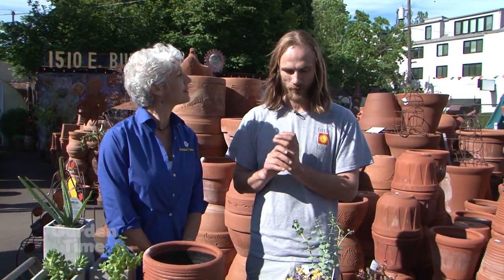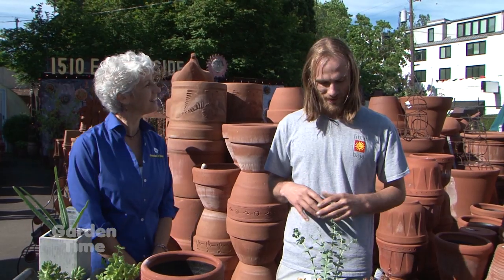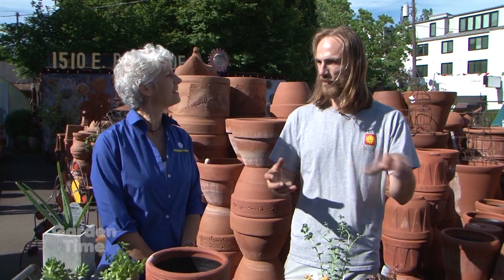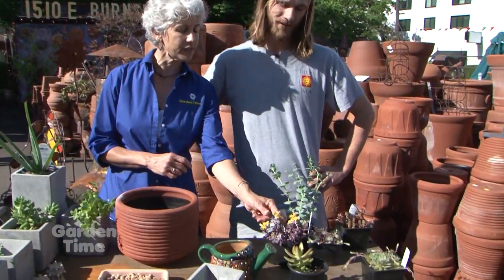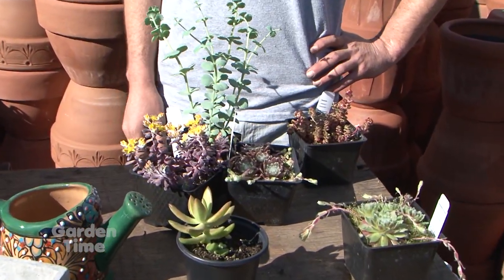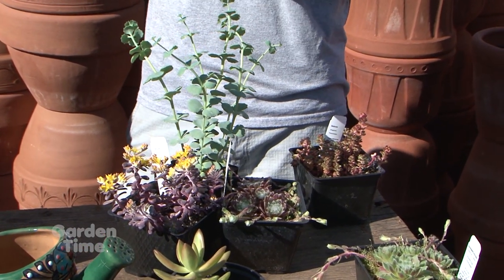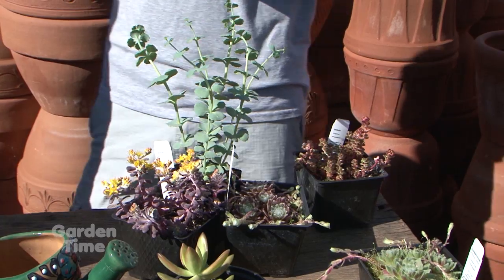Are there any rules for making sedums and succulents look attractive? I've always followed the rule of working with odd numbers — threes and fives always work well. Also contrast: get some different colors in there, and repetition — that pulls it all together. I also like all the different textures. Look, even this one is blooming — that really adds an element too. As you get more used to it, you'll figure out each plant and what's special about it. We also have unique small pots — little cubes in various sizes and little wall pockets you can hang on the wall.